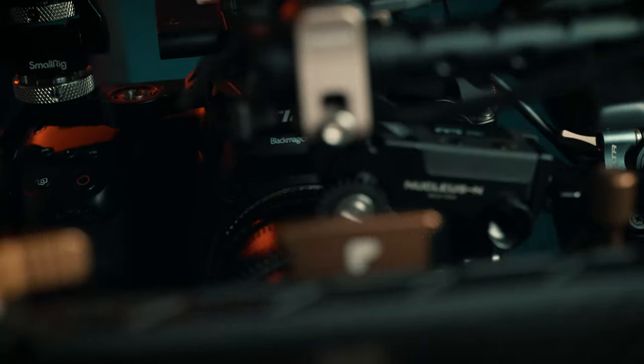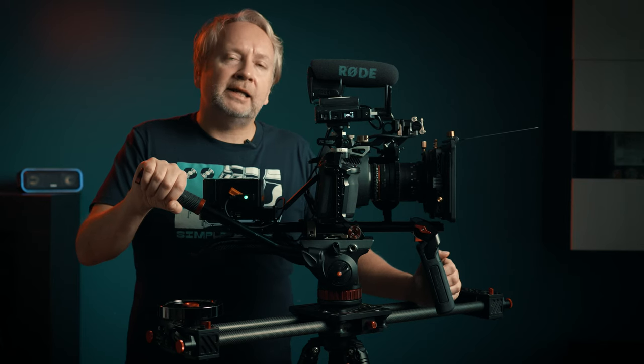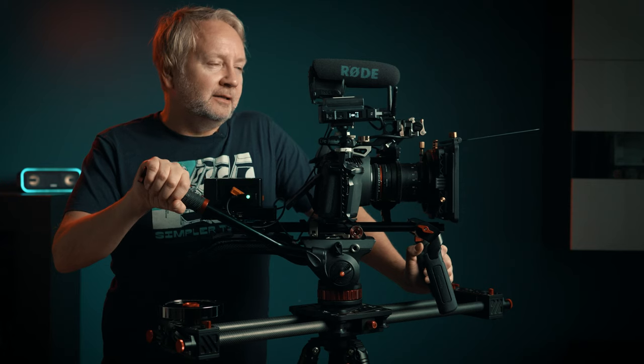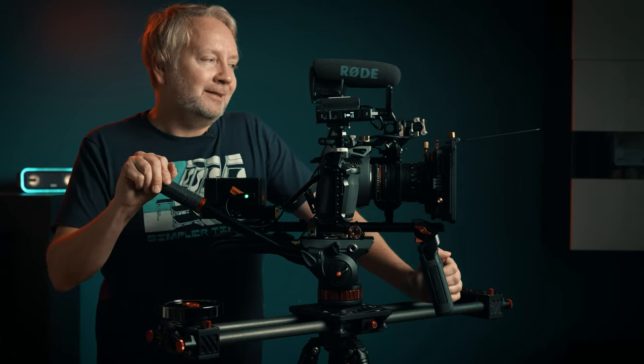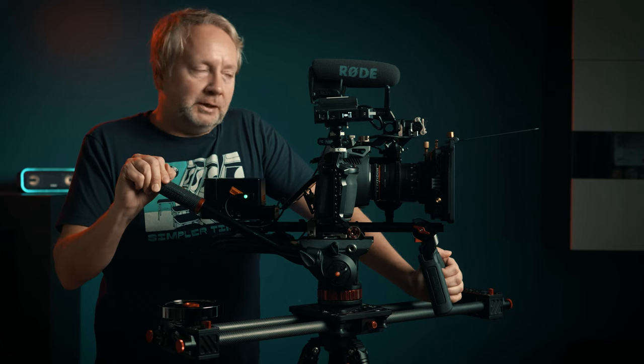As cool as a rig may look — and you can find crazy rigs on Instagram that blow your mind — that's not what you need to make a movie. Any camera that's relatively contemporary, even from the last five years, is going to serve you incredibly well as long as you're dedicated to using it and learning with it. What you need to make a movie is a camera, a lens, and a place to stand. That's really what you need.